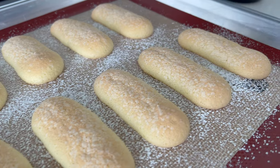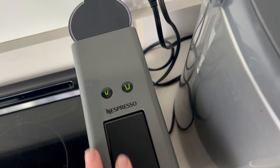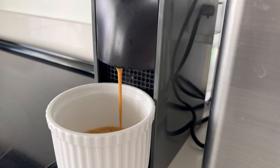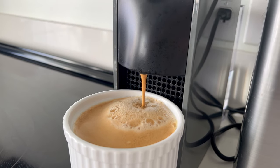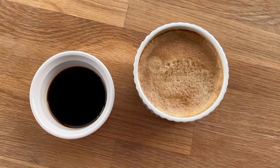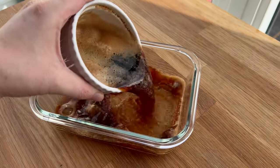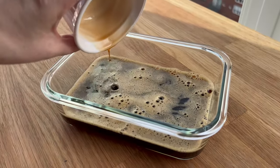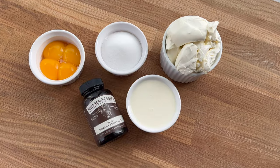Now I'm quickly going to create my coffee soak. I have an espresso machine, but regular brewed coffee, cold brew from a store, or homemade cold brew all work just fine. I have some Marsala wine, though Kahlúa or rum are fine substitutes. If you don't want to use alcohol at all, just the coffee — even decaf — is okay. Whatever works best for you.